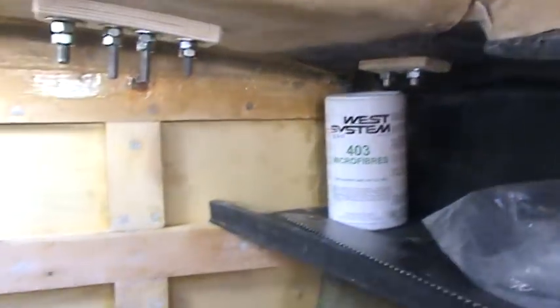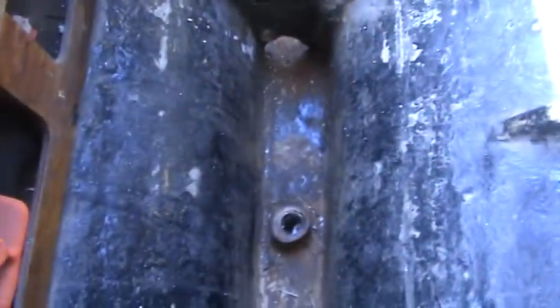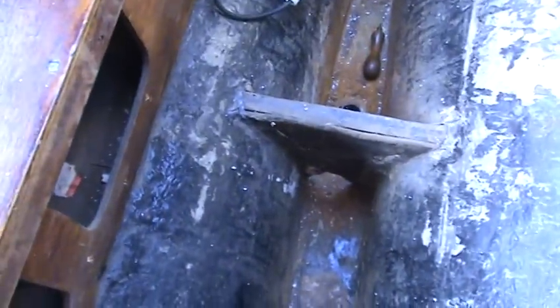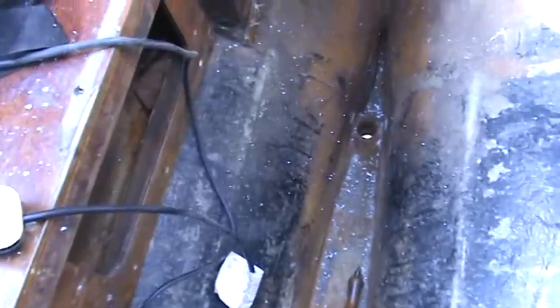There'll be more of those going in. The hatch up here is externally all finished but still needs a bit of work on the inside — nothing much has been done inside because we're waiting for the keel to go back.